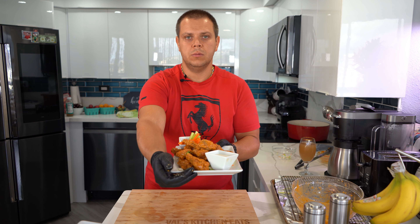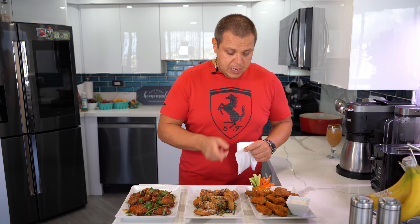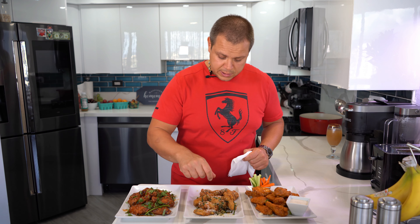Before the taste test, let me talk about a few things. My wings took 12 minutes to cook. It all depends on how well you can keep your oil temperature. If you can keep it at 350 degrees it'll take about 12 minutes; if it drops, add a minute or two. You can always take one wing out and cut into it, or use a thermometer — it should read 165 degrees for chicken.